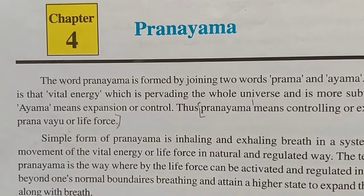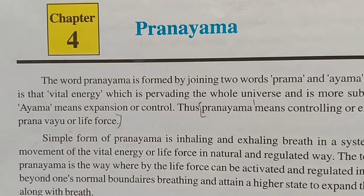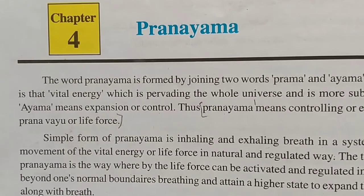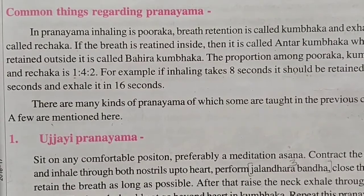Hello students, hope all of you are fine and safe at home. In the previous video we started Chapter 4, Pranayama, and completed the definition. Now there are some essential rules and common things regarding Pranayama.